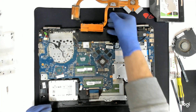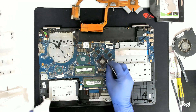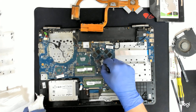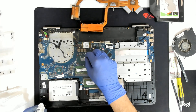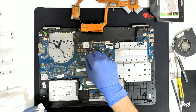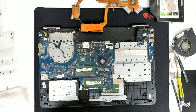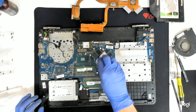Now let's first clean the old paste. We are going to use a q-tip around the edges. It is pretty easy not to damage the chip this way because the q-tip is soft. First we are going to take the big pieces and after that we are going to use some alcohol. We are going to clean the chip.